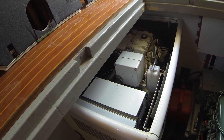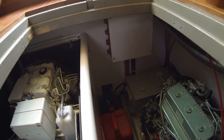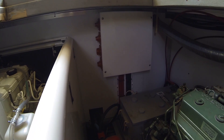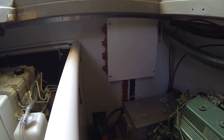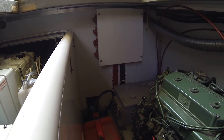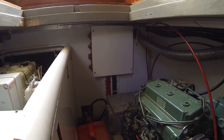Over here you can see the engine start battery and the distribution panel for the selector switches. The top switch is the parallel with the main bank and the main engine, wing engine, and then the generator. Inside there's also a solenoid for paralleling the two big banks together from the wheelhouse in case you have low cranking.